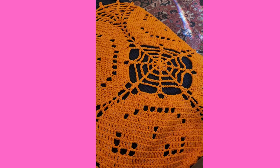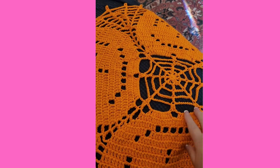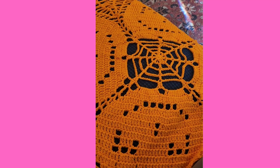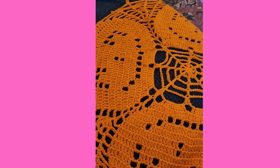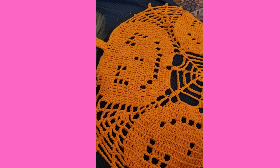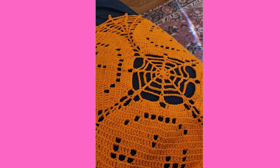I used Peaches and Cream cotton four-weight yarn. But if you use a different weight yarn, if you use a smaller weight yarn, you'll get a smaller doily. I just like this size and the jack-o'-lanterns and everything — it turned out really cute. So I'm going to turn myself back around.